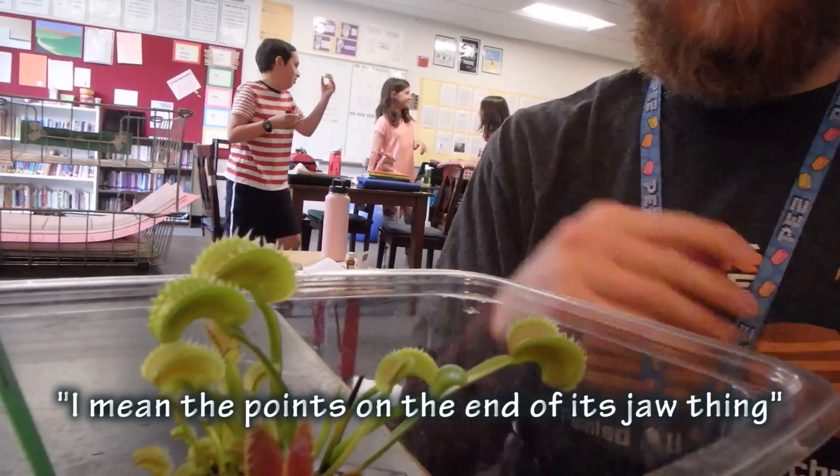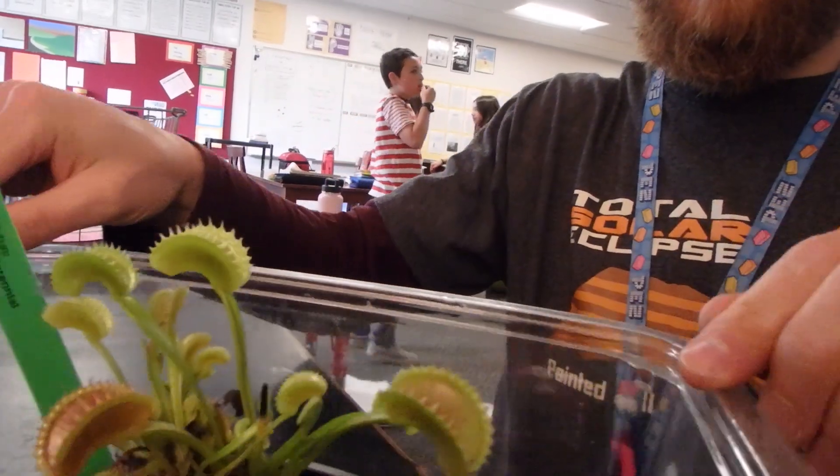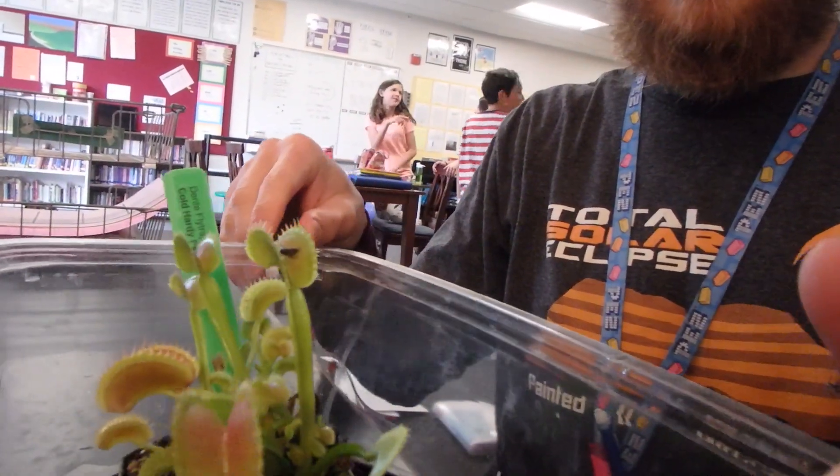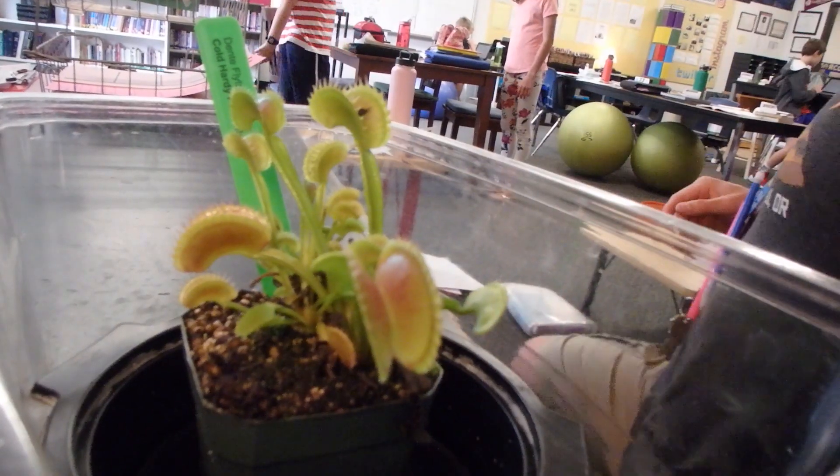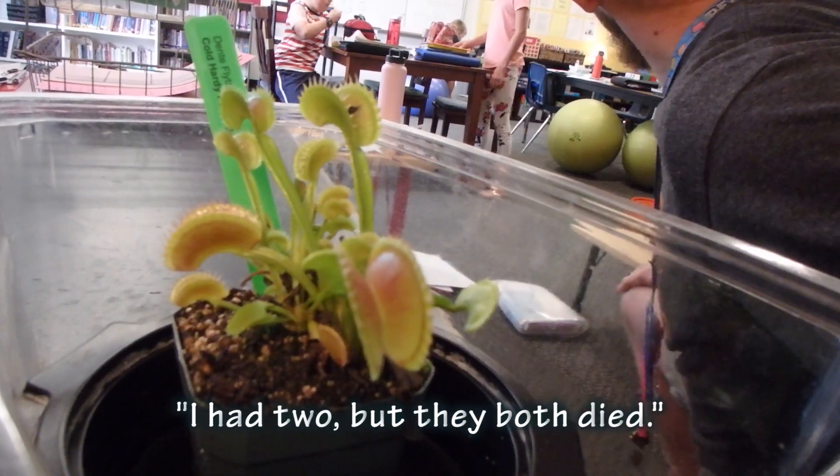The point at the end of it is like stomping. Those are teeth — spikes. They aren't sharp enough to puncture the skin, but they are kind of sharp. Have you had one before? I had two, but they both died.